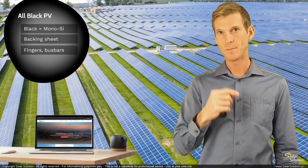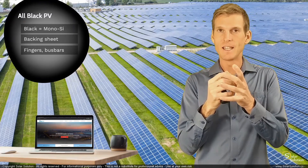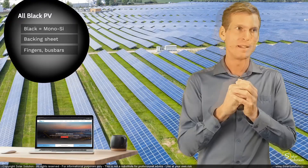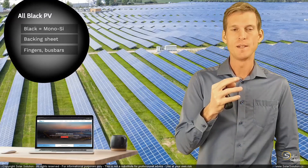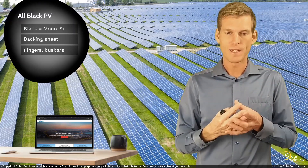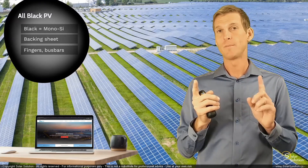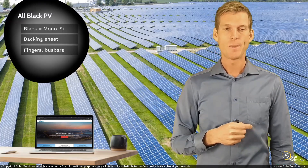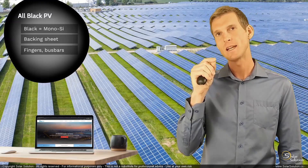Now, if you choose to go for a black backing sheet, instead of reflecting that solar power you're actually absorbing it. Dark material easily absorbs solar power and turns it into heat — thermal energy. So in theory, an all-black photovoltaic module can absorb a little bit more solar power, and therefore its operating temperature can be slightly elevated compared to a regular photovoltaic module with a white backing sheet, or a bifacial module where solar power passes straight through the glass out the back.